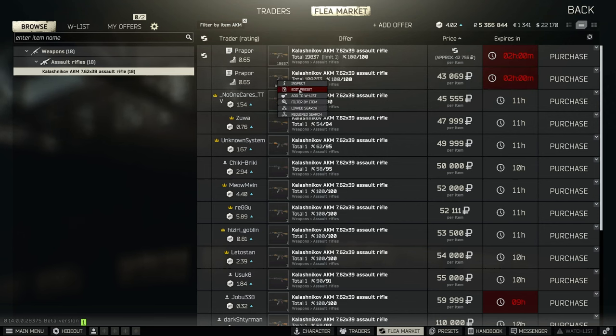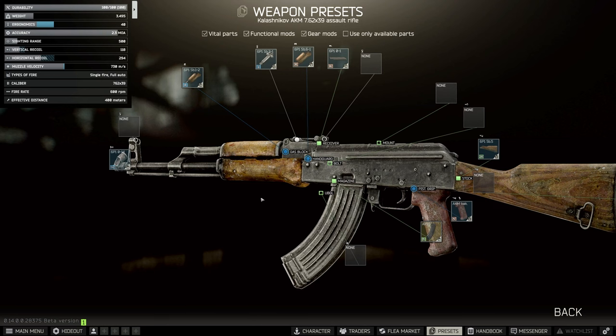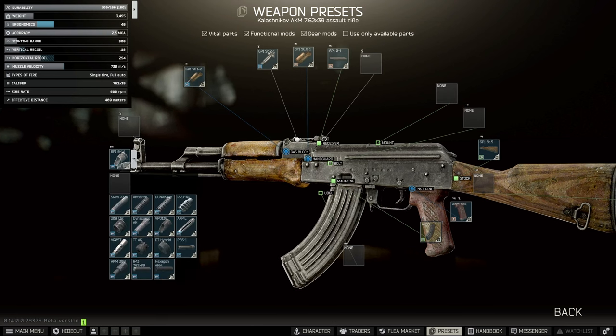Once you have your AKM, we're going to look at it from stock. There are two builds for this — I'm going to do one with Mechanic 2 and one without Mechanic 2, in case you're not quite at level 20 yet.